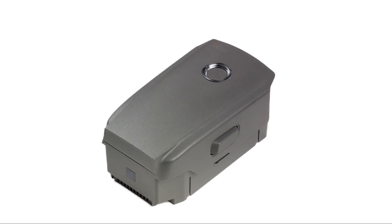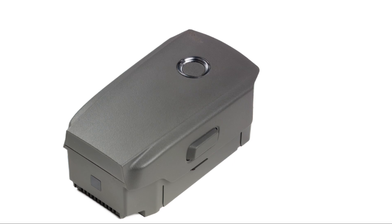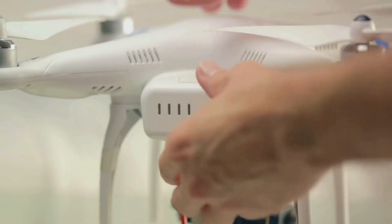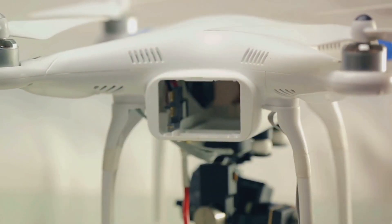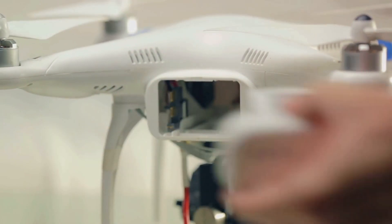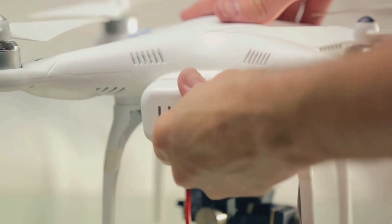Next up are the intelligent flight batteries. These batteries are not your average power packs. They're designed to provide a maximum flight time of 46 minutes, ensuring your drone stays airborne for longer, capturing those breathtaking views uninterrupted.